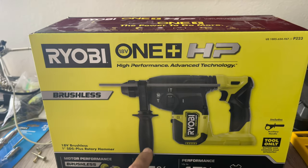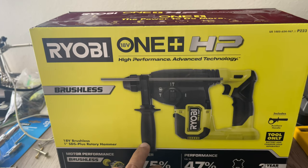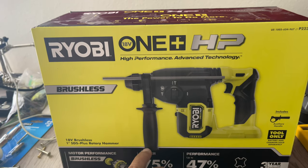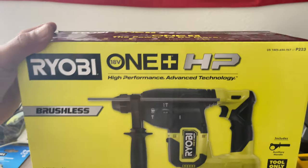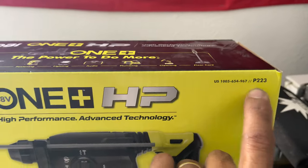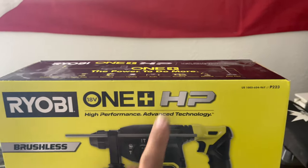There's another version of this one. The first one was the P222, and this is the newer one that came out last year, 2020 — this is the P223. We picked this one up yesterday. It's a brushless one, plus HP.